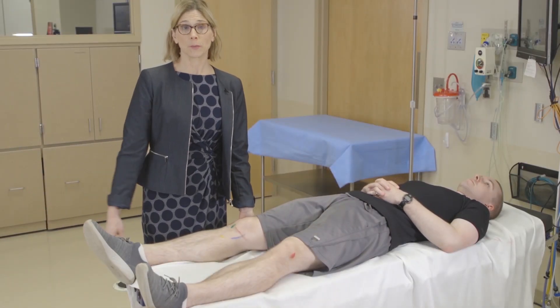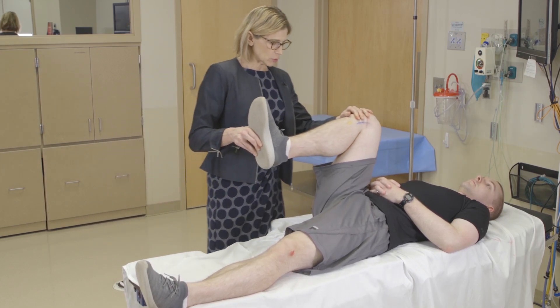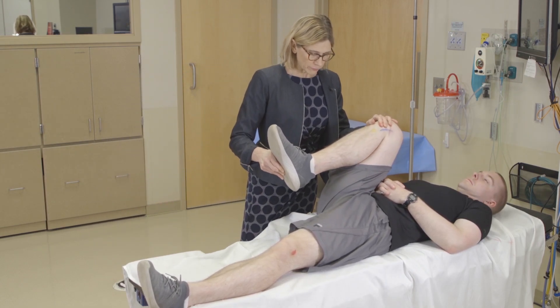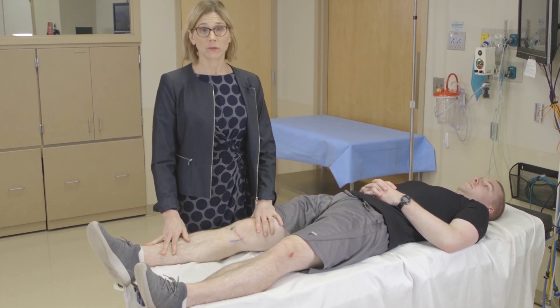Range of motion of the knee is simple — I'll usually just do it passively. Make sure that you bring the knee all the way into full flexion and compare it with the other side to see if there's a difference.